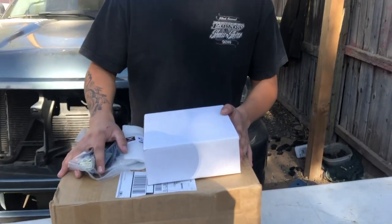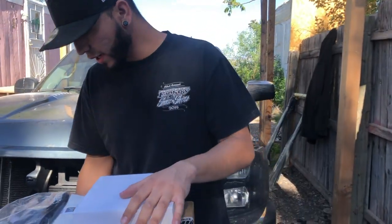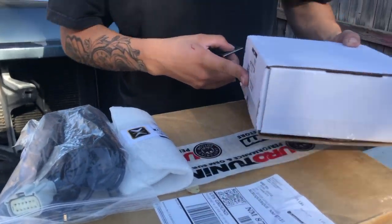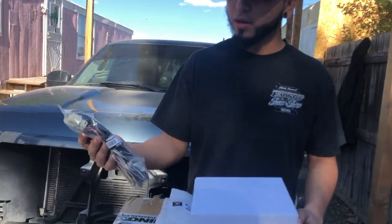AccuAir is hands down the best product ever for airbag air management, so today our final pieces came in and I'm gonna be unboxing it on video for you guys. I'm really excited because it's one of the last products from AccuAir since they closed down. They're not making them anymore and it was really tough to try and get our hands on these parts, so I'm excited to reveal it with you guys.